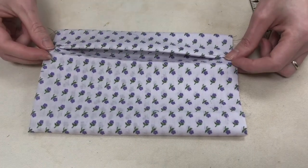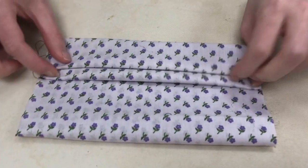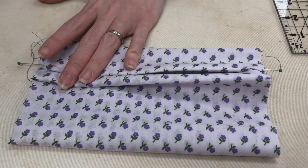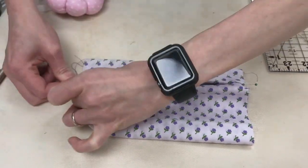I'm going to take this line that I just made and we're going to pinch it and fold it to the next line, then pin both sides.